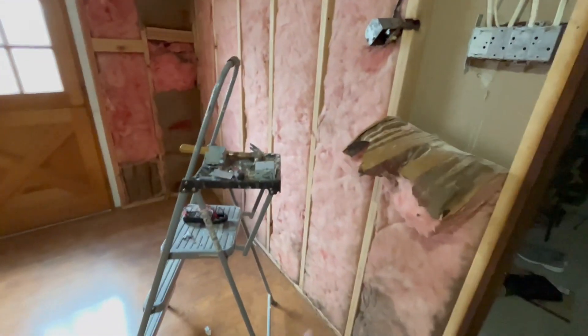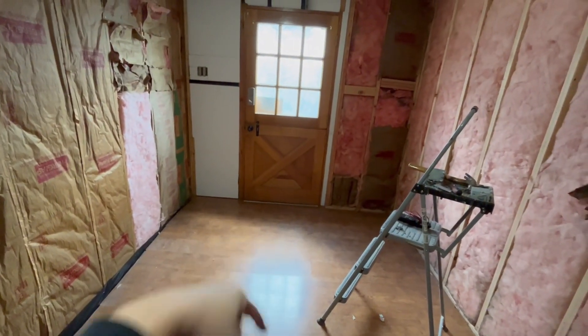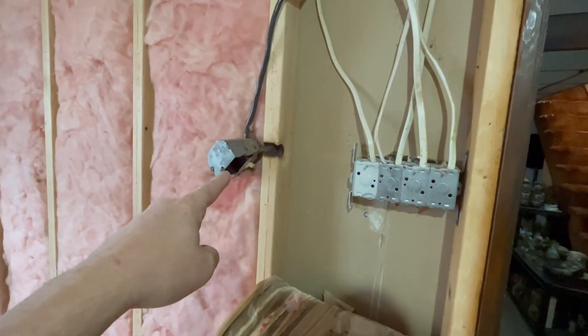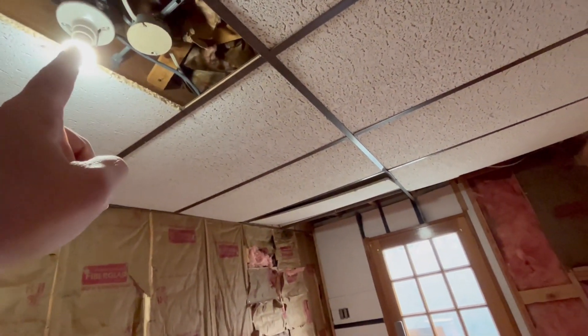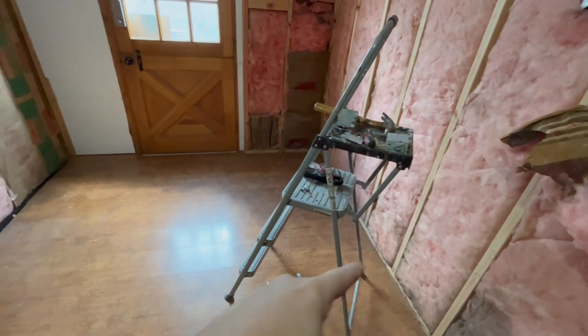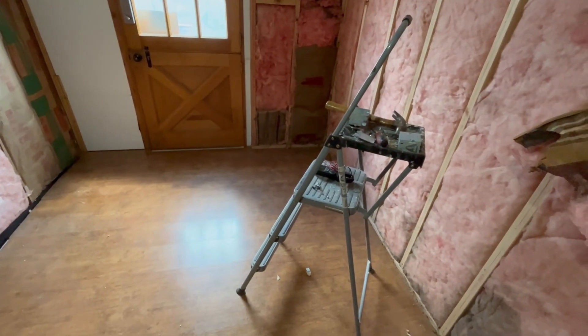We decided we're going to put a wall across here to make a little entrance way to keep the cold air from blowing straight in. I'm going to move this switch, which actually powers the light up here, and rewire it into the new wall. What we're going to work on today is framing this wall and figuring out the windows, doors, and how we're going to do that.